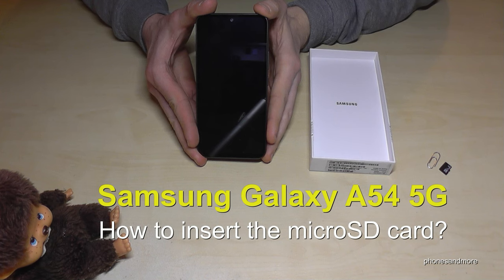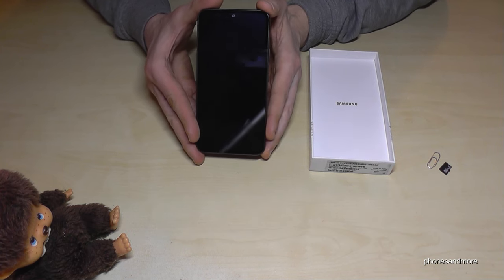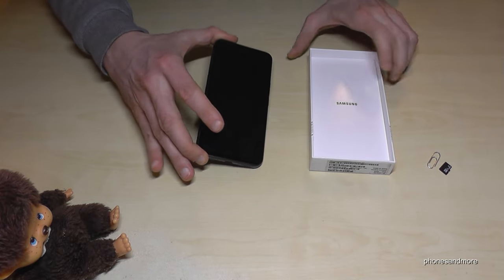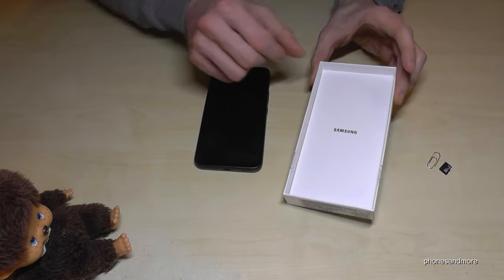Hello everybody, I want to show you in this video how you can insert a micro SD card at the Samsung Galaxy A54 5G. For that we will need next to the phone the SIM ejection tool, and it's part of the box. You will find it here in the cover if you have put it back after inserting the SIM card.